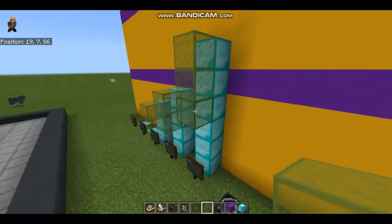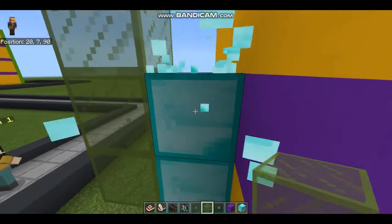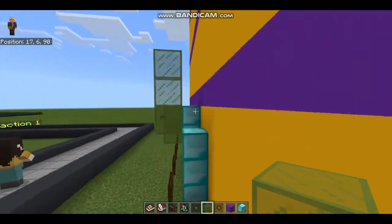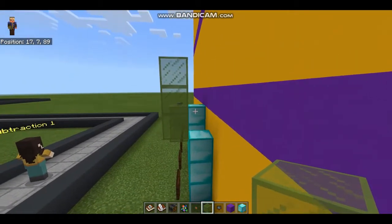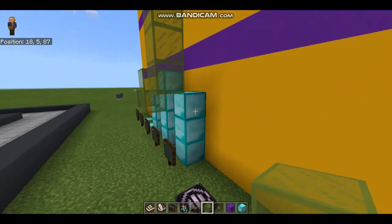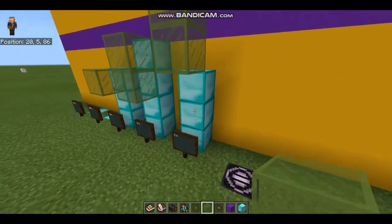Always start at the ones and go one, two, three. I just clear out the diamond blocks that are behind the glass. So I had six minus three is three. The glass is showing three, the diamond is showing three.